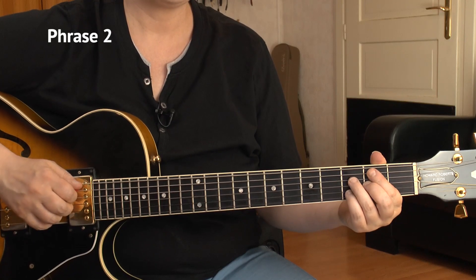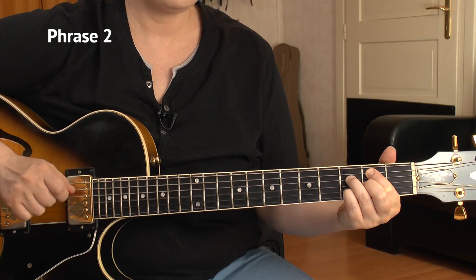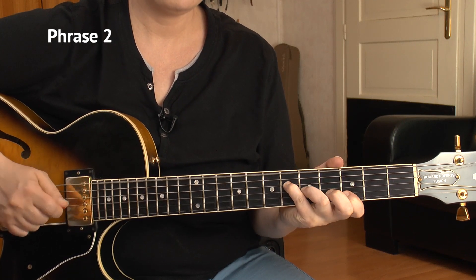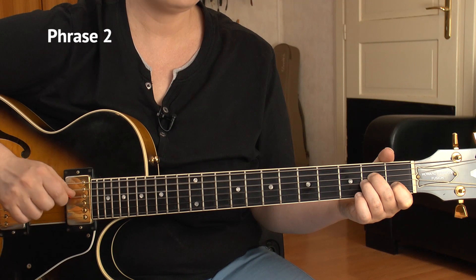Here's the entire phrase number 2 at slow tempo for you.